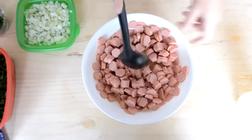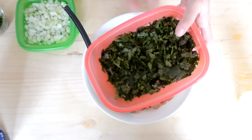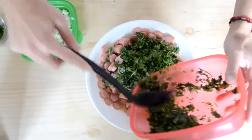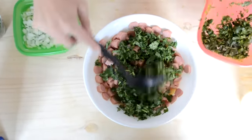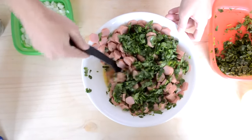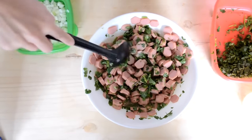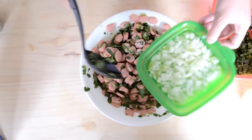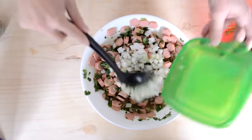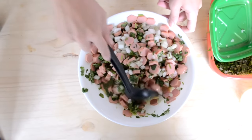Ya que pasaron esos 10 minutitos y ya que agarró el saborcito la salchicha, vamos a necesitar cilantro bien picadito. El cilantro tiene que estar desinfectado, lavadito. También vamos a necesitar una cebolla bien picadita — recuerda que la cebolla le va a dar un sabor muy muy rico, pero si no te gusta, pues no le pongas.